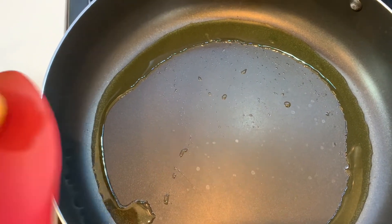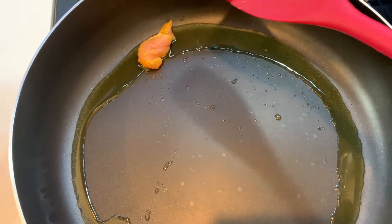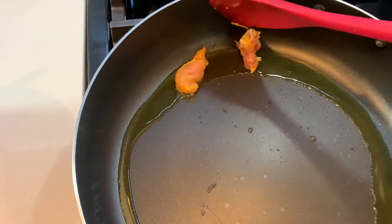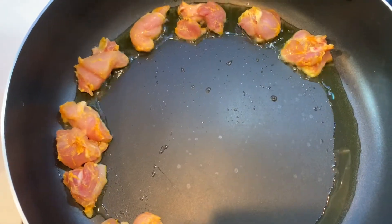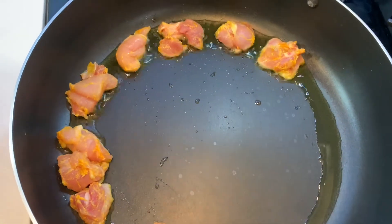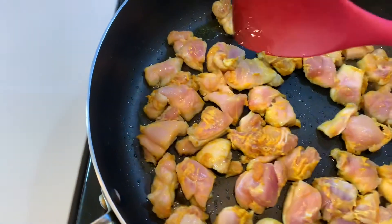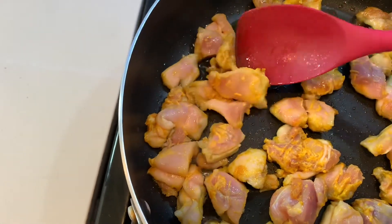Once the oil heats up, we're going to start transferring the chicken pieces to the pan. We're going to make sure we don't transfer all of the chicken pieces at once — we're going to transfer a few at a time so that they cook well and they don't become mushy. Once the chicken pieces are in the pan, we're going to cook them for about two to three minutes on each side until they turn nice golden brown. We're going to flip the chicken and cook the other side also for another two to three minutes.